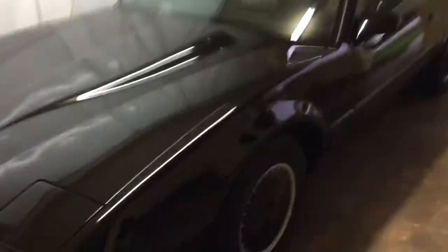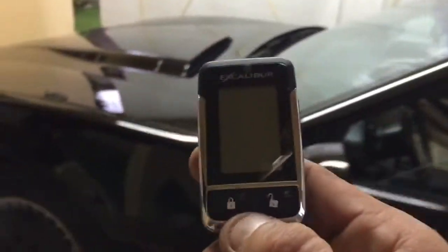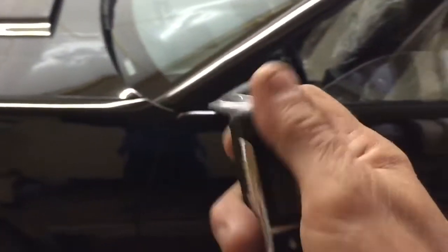This thing is a beauty, it's mint condition. We ended up installing the Excalibur 1660. Let me go ahead and show you guys how it works.